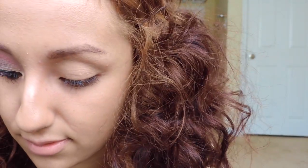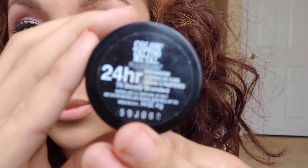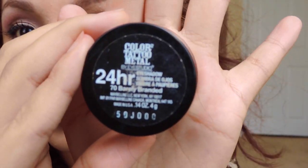After you do that, you're gonna use the Color Tattoo by Maybelline New York, number 70 in the Barely Naked color. And you're gonna use your finger as well since it's so creamy — you're just gonna rub that all over your eyelid.